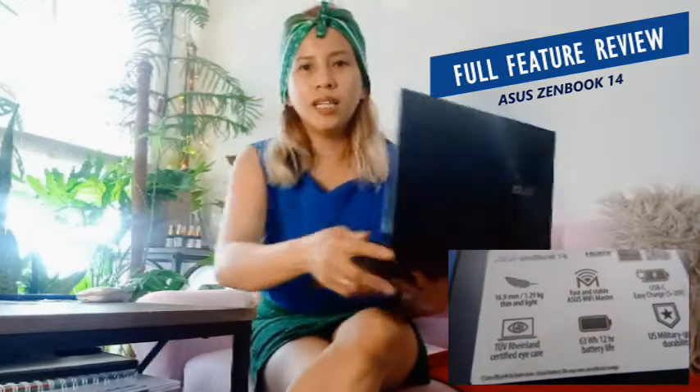Hi and good morning. Today I will give you a full review of the ASUS Zenbook 14.